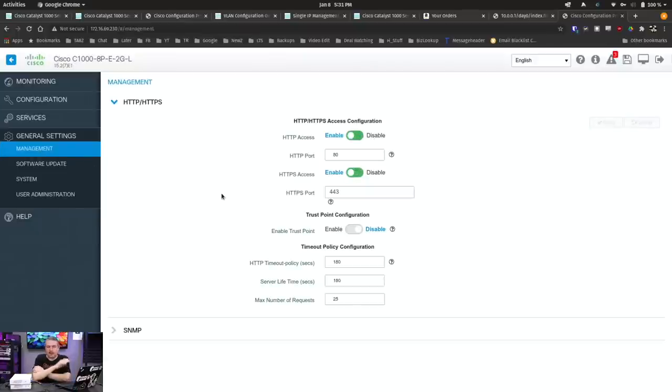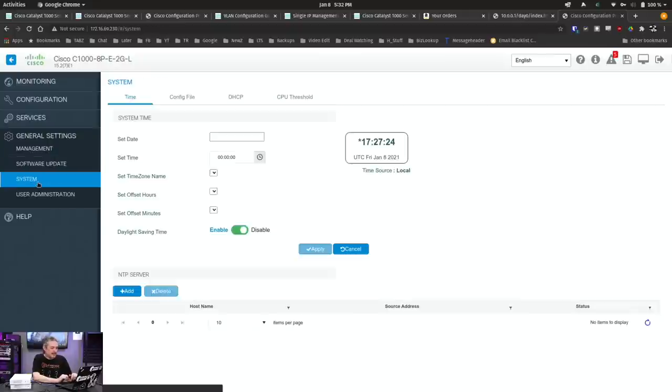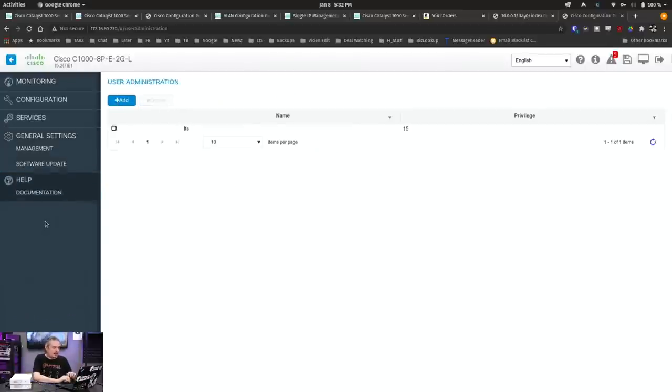Under Management, I was disappointed that you can't enable SSH from the web interface. If you went through the wizard and didn't configure SSH, you can still do it from the command line through the console, but there's not a way to just turn it on inside the web UI. By default, it supports both HTTP on port 80 and HTTPS on port 443. Firmware updates require you to manually download from Cisco's website — it does not automatically pull firmware — and you have to register. It also took a few days before Cisco validated my account, apparently doing some kind of background check before validating emails, which I thought was strange. Under System, there's config file and DHCP where you can transfer configs to a TFTP server or download the file. It does support multi-user administration.